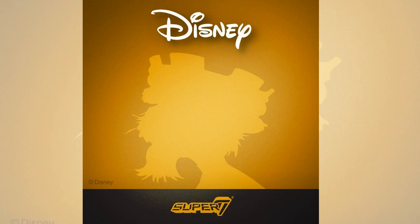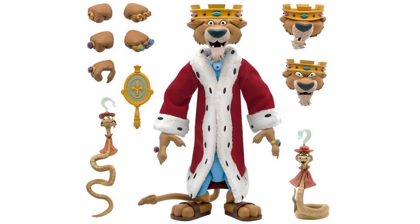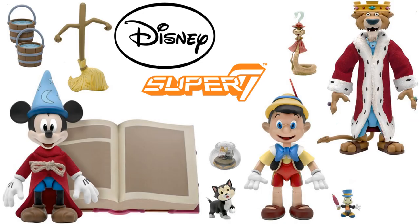Next they teased us with Prince John from Robin Hood. He comes with three interchangeable heads, interchangeable hands with and without jewel rings, two versions of his slithering assistant Sir Hiss, a vanity mirror, and a luxurious plush velvet regal robe with fur trim. His box has a gold slip cover with rubies and emeralds on the side — a bit more plain compared to the others, but it looks nice.